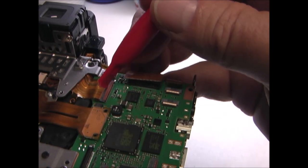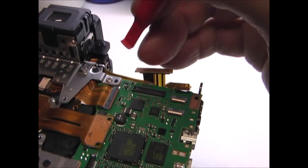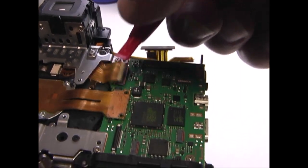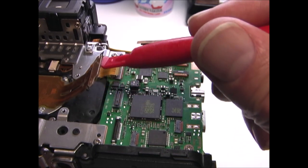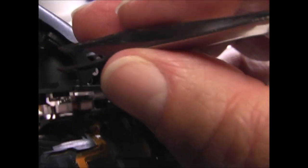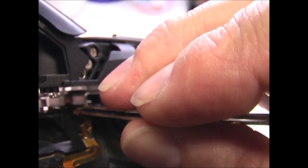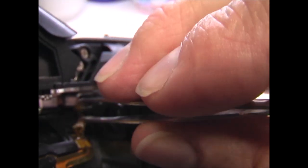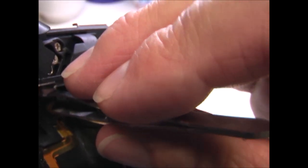This one also has a latch — open the latch and pull the cable out. And this one pops straight off. On the front of the camera underneath the flash, there is a little ribbon cable here that just pulls straight out. You may have to wiggle it back and forth a little bit. These ribbon cables are extremely fragile, so do not put any excess stress on them.